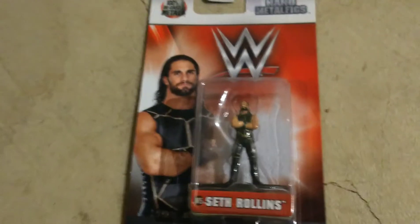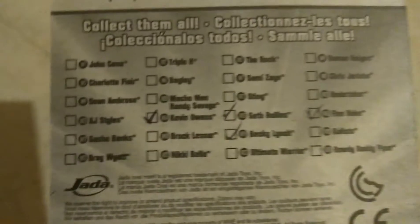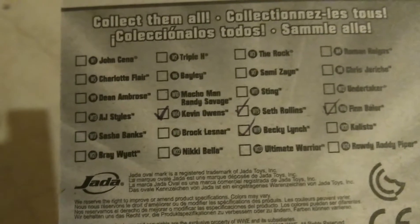Excuse me if I'm a little tired, but today I have a little figure review. It's Seth Rollins — this is the box, all the ones that you can get, and I already checked off the ones that I have.